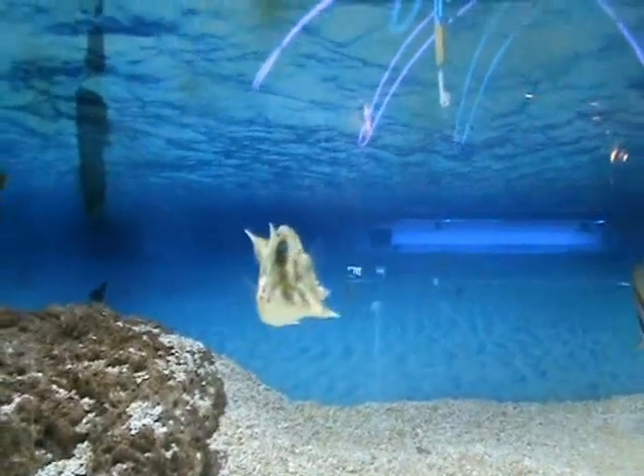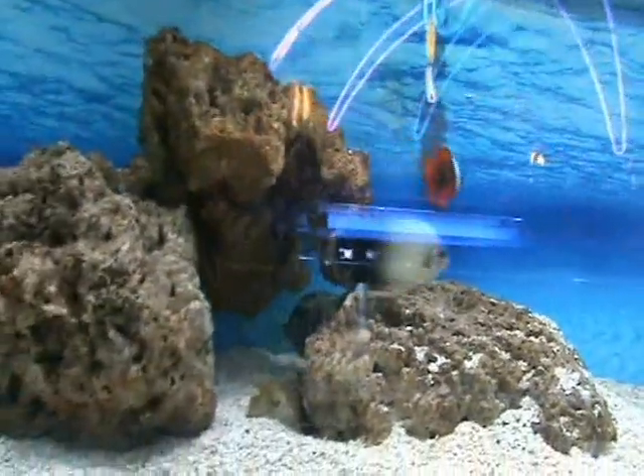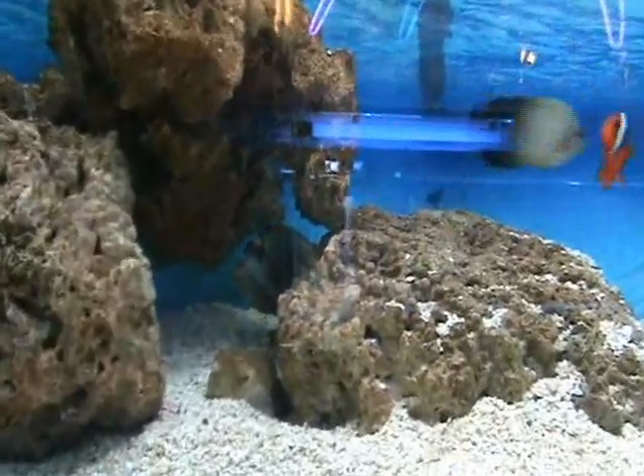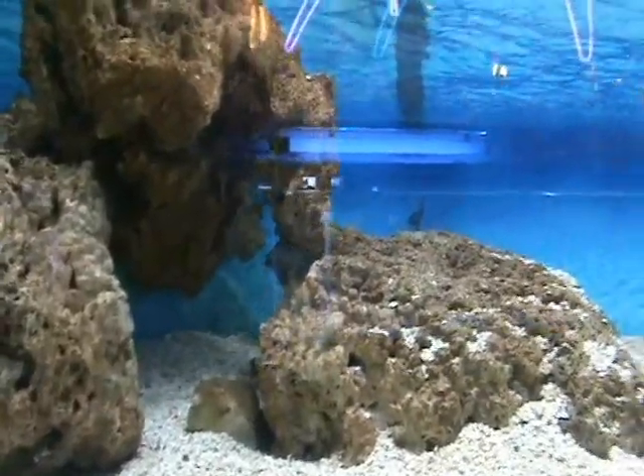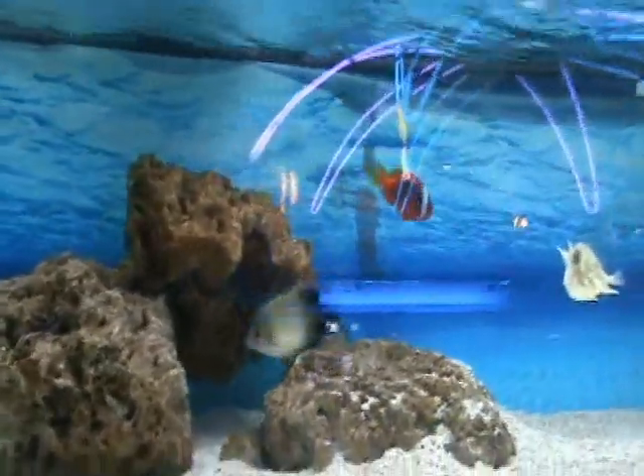They don't take a lot of abuse, so you want to keep them with other non-aggressive fish. Hiding on the rocks there, we've got a blonde naso tang from Bali — very nice fish, about three and a half to four inches, another good community fish. Tomato clown swimming around there.